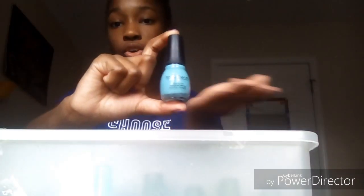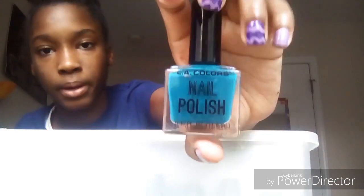I also did a nail design with this one — the unicorn one. I already showed you guys this one but I'm going to put the picture right here of when I used this polish for the unicorn one. This next one is another blueish kind of color that came with a kit — they came together with some different polishes.